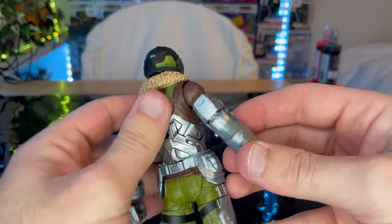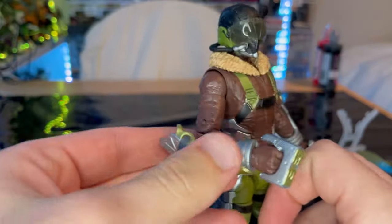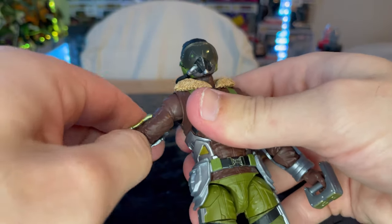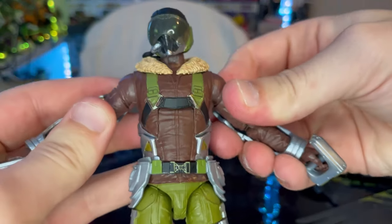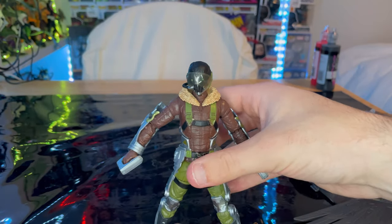I really like that. You can still articulate the elbows, but it looks a bit weird, so I'd say keep them straight — and maybe have his arms out if you're going to have him look like he's flying. But yeah, that's the figure.